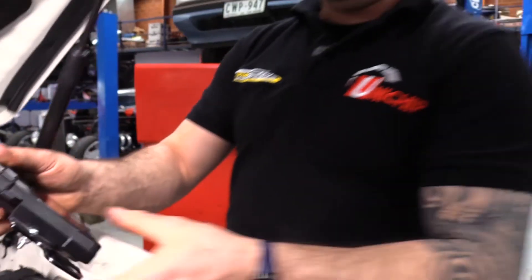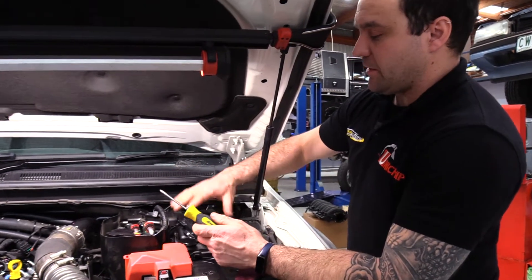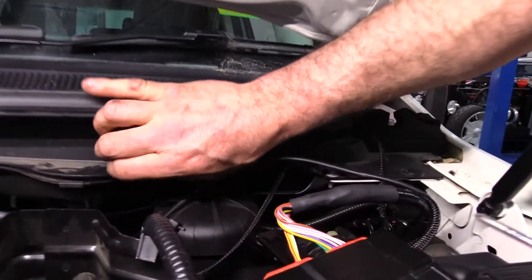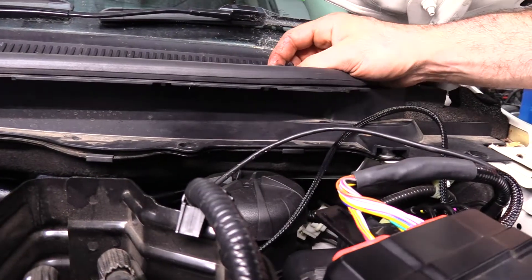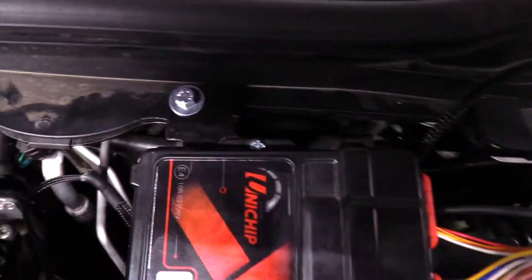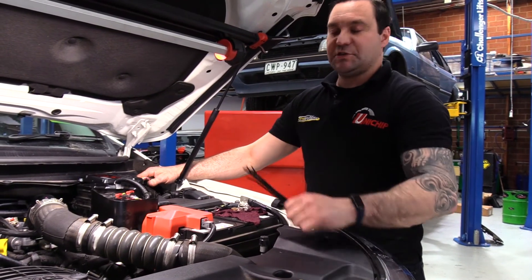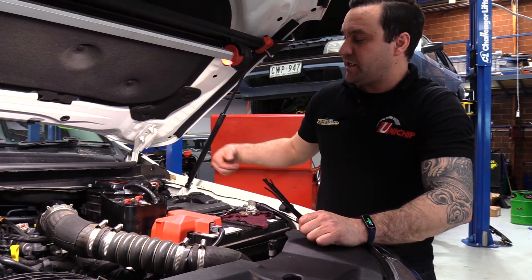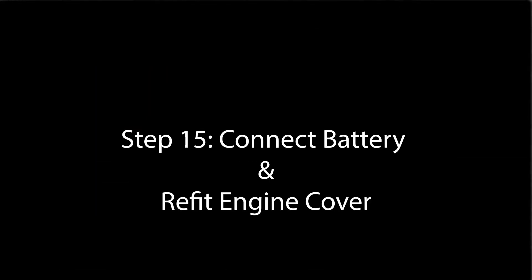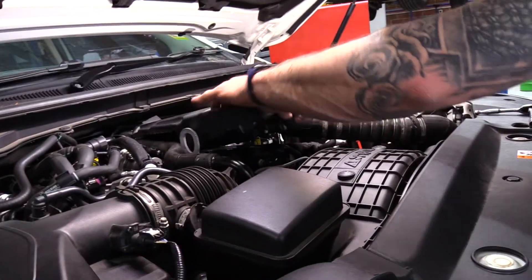Now that's nice and secure, it's time to mount the Unichip. The bracket is designed to go on this body clip — pop the body clip out to give you a hole to run the supplied nut and bolt through to secure the bracket. Final thing to do is secure the Unichip harness along the factory wiring harness along the back of the engine and up at the Unichip itself using the supplied zip ties. Then stick the engine cover back on, reconnect the negative battery, and you're good for 5,000 horsepower.